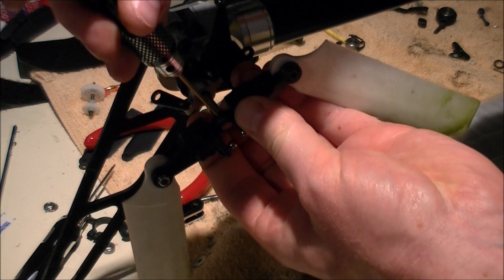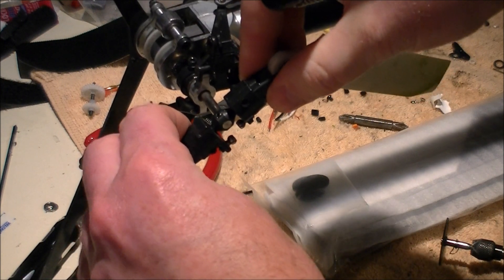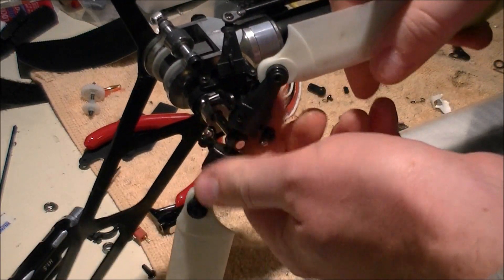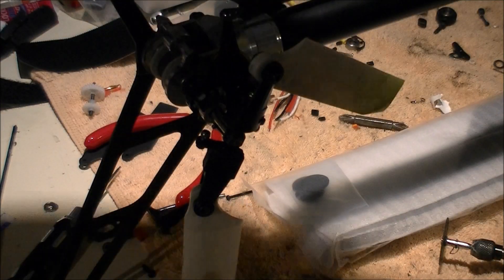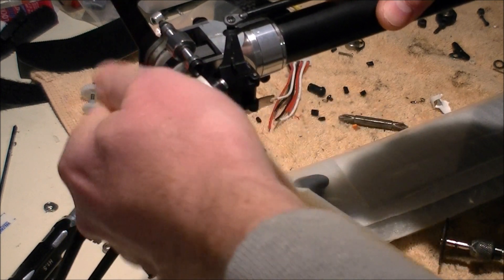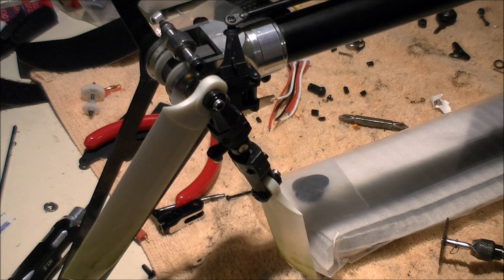Seat it down firm — don't put gorilla torque on it. I've ruined several 1.5 drivers messing with these tail hubs. Now the tail hub is no longer loose. Hopefully this will be a fix for some of the loose tail hub issues. Sometimes you won't have any problems with it, sometimes you will, but this should prevent issues in the future. Hopefully this video will help some people out — have a good day, thanks.